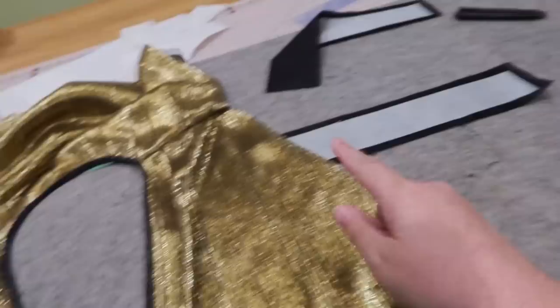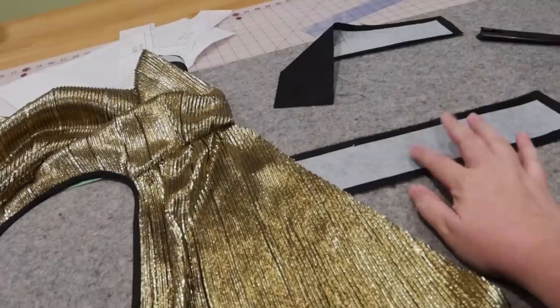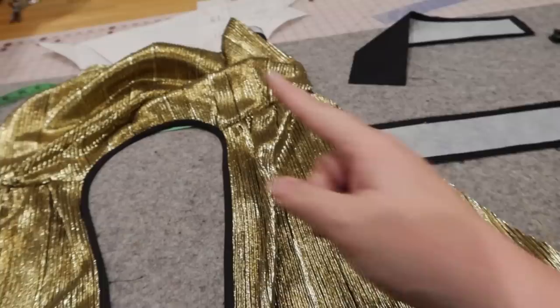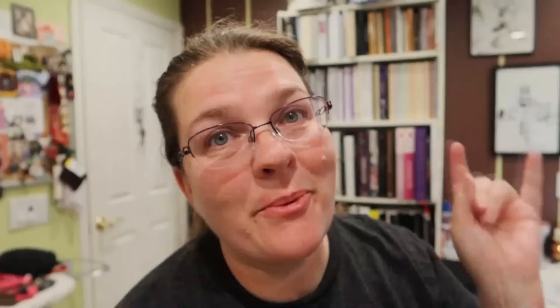We have bias binding on and sewn down on the back, which I'm into. Now we're creating the waist insets. The interfacing has been fused in with heat, and now we're going to attach these inserts to the front and back. Back waist set is in. For the front one, I lap the two sides at the mark and do the same thing. We have a front! Very excited. We are moving on to skirts now.